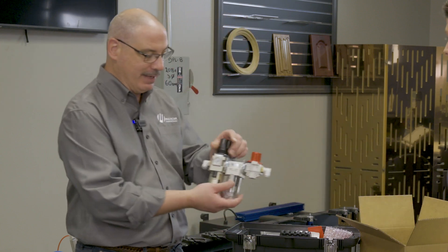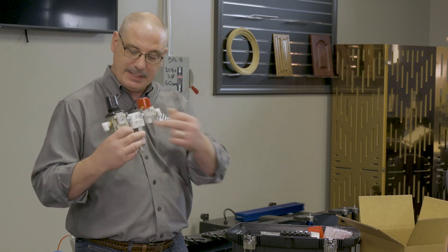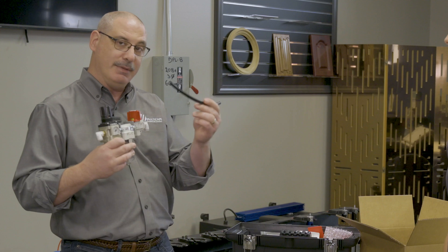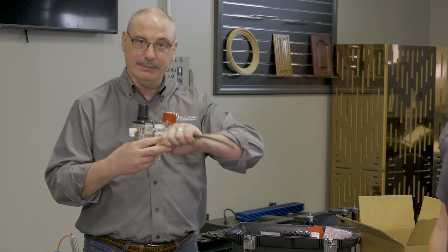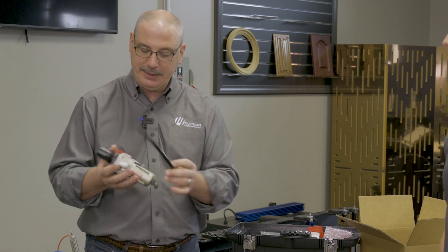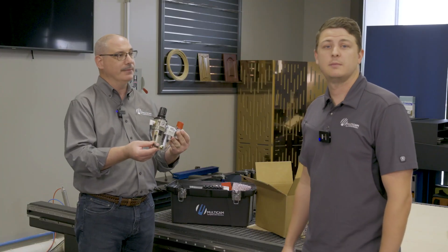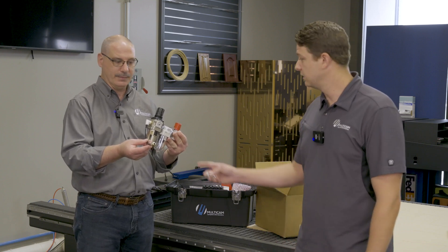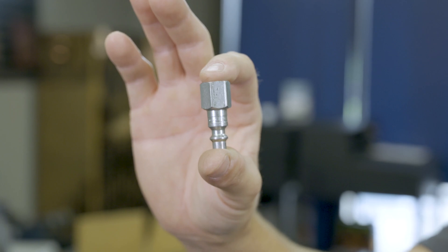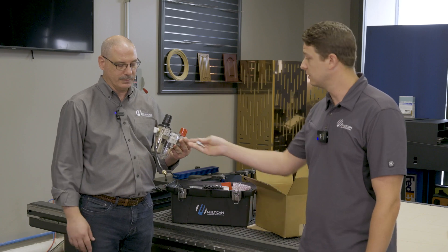Now we need to take your clean dry air from your system and get it into the Multicam CNC router. In your packing materials you'll find a box containing a compressed air regulator. This regulator comes with a slip-fit fitting and a 10 millimeter hose found in your toolbox, as well as a slip-fit fitting. When assembled, it is ready for the customer supply line. Multicam asks customers to provide the proper air fitting from the compressed air line to the air regulator. Most customers use a quick disconnect fitting matching their compressed air line system, though you are welcome to hard-line into the regulator.